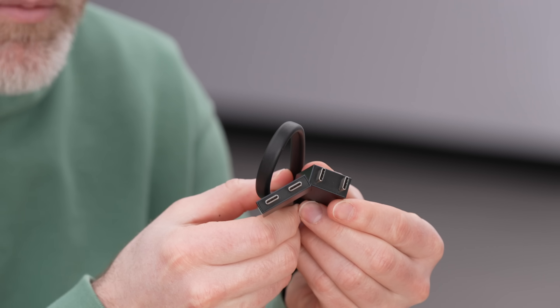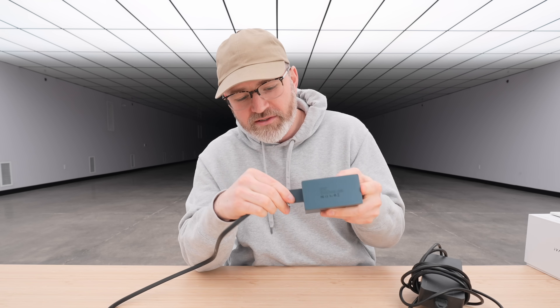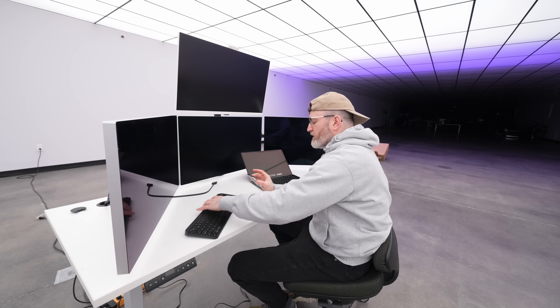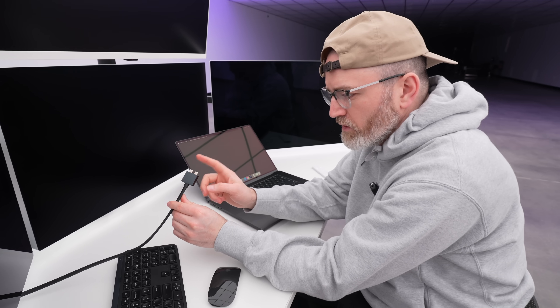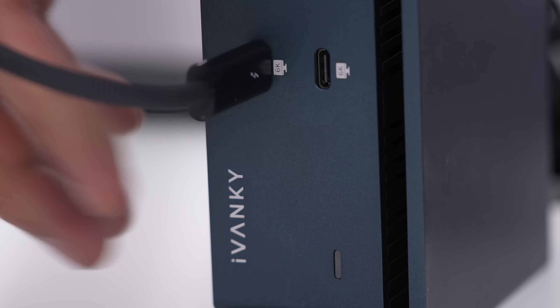They do give you some cables to get up and running. The most interesting one is this dual Thunderbolt cable, which will interface with your MacBook Pro and the dock. When you look at the dock and see the laptop portion, this dual cable slots in like that — so you're only having one cable to attach. I love the one-cable system to give you that bandwidth, that throughput you're going to need to pump all those pixels. The top monitor is HDMI into the Ivanky dock; the others are using those 6K Thunderbolt ports.